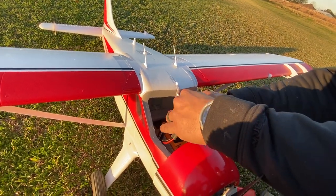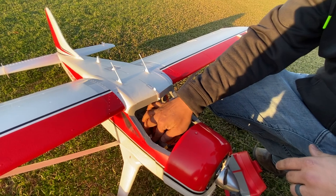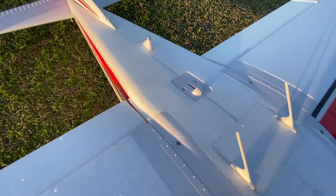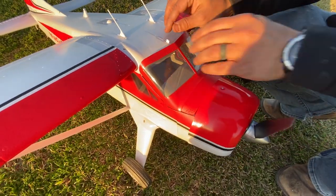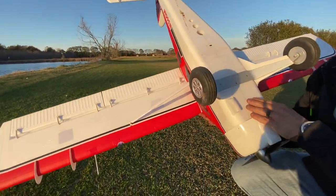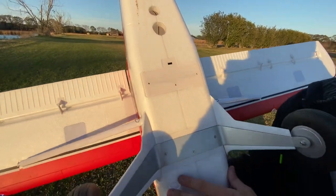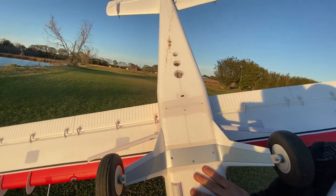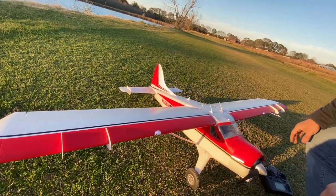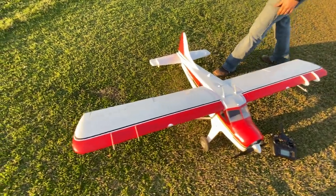This plane has a lot of cool features not really mentioned. It has the option for a sailplane tow release up at the top — you can remove that and install the tow release mechanism, though it's not included. You can also put floats on the bottom, and there's a plug-in for the servo that controls the floats for steering in the water. It's got big landing gear, a 2,000 millimeter wingspan, landing lights, navigation lights, and even a red blinking light on the tail.